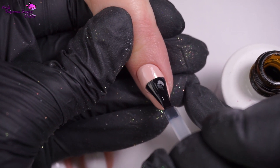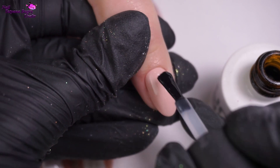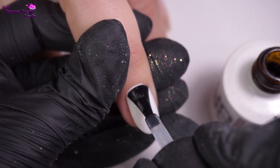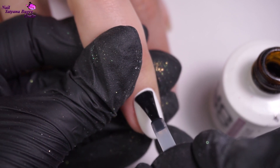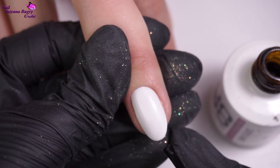For the mirror finish today, we'll be using a top coat without a sticky finish — you can use any, but I'm using one with a high gloss. After that, we're drying everything under the lamp at 48 watts for 40 seconds.